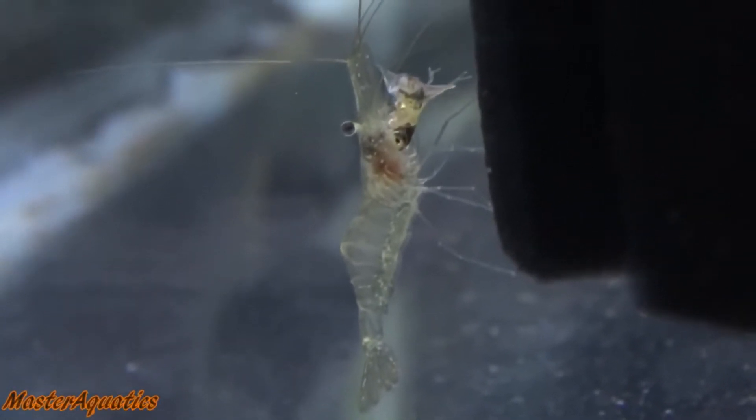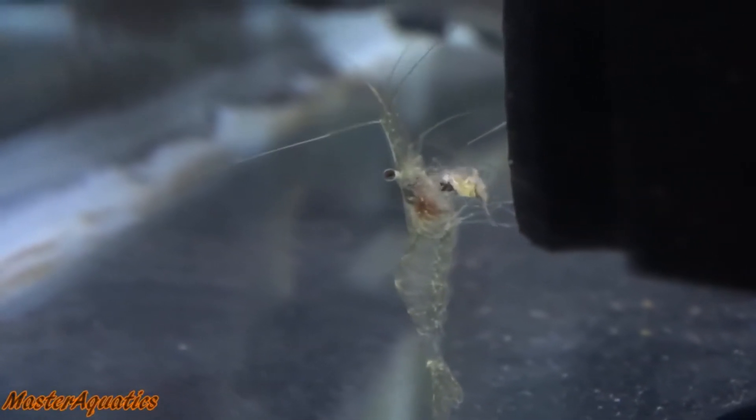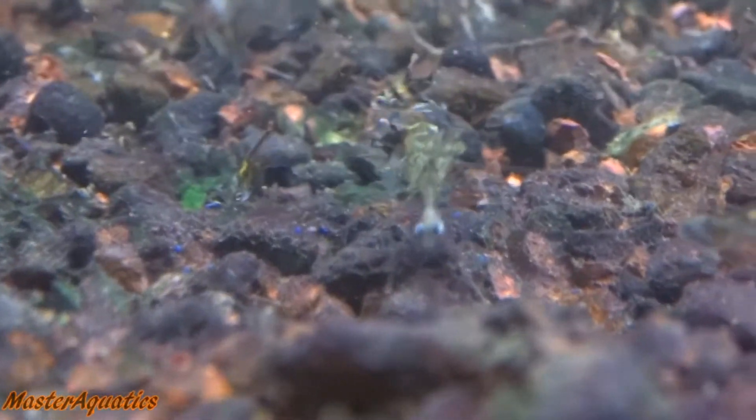If the fish is still alive, the ghost shrimp will go for the stomach, the neck, or whatever is the most vulnerable spot to kill it quickly, so they can start eating without the fish struggling or getting away. This happened to me more than once — this wasn't the first time a ghost shrimp had gone after and killed one of my fish.